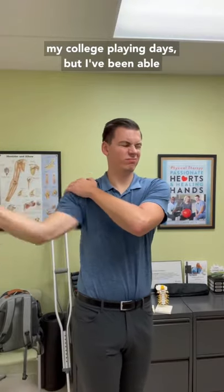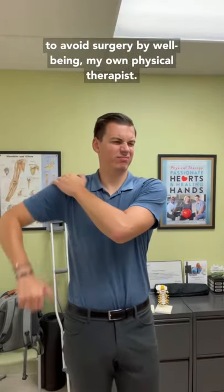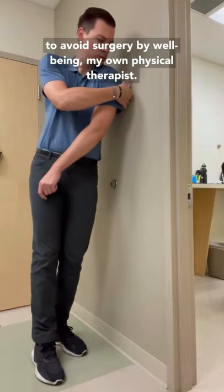I've had a partially torn rotator cuff since my college playing days, but I've been able to avoid surgery by being my own physical therapist.